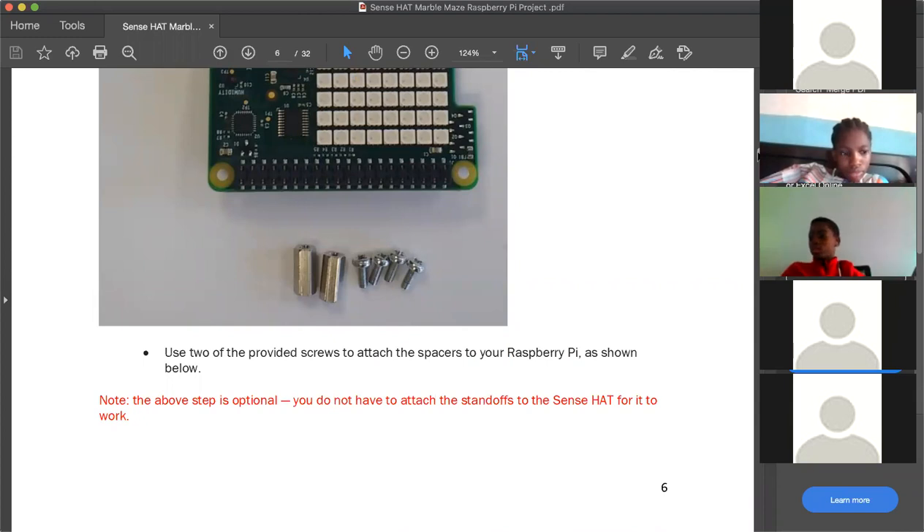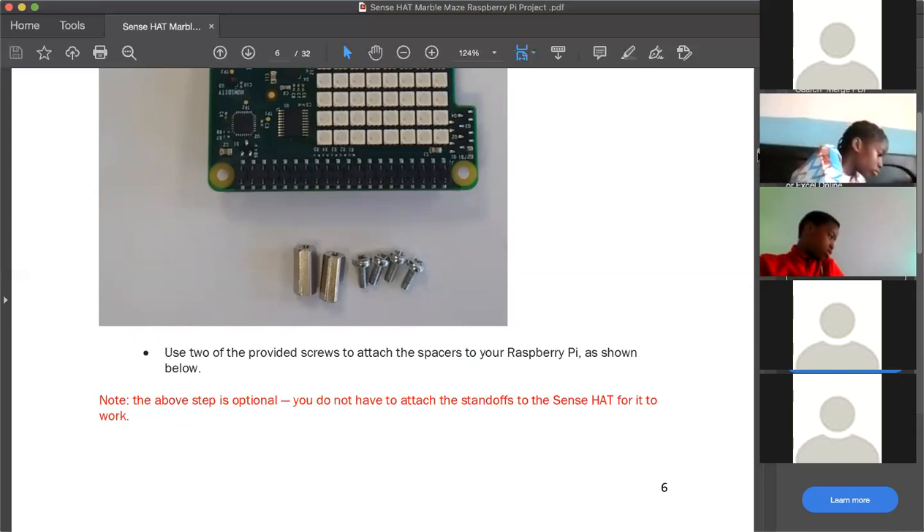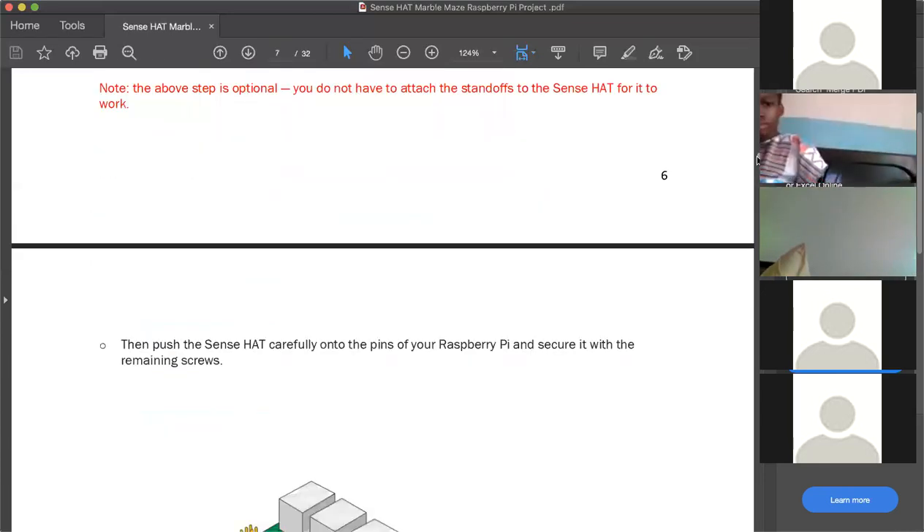We're not using our laptops for this experiment — we're using the Raspberry Pis we assembled two weeks ago and the monitors we connected them to. The Raspberry Pi box has all the software already programmed into it; you just need to connect it to a monitor. What we're doing today is modifying the information on the Raspberry Pi.